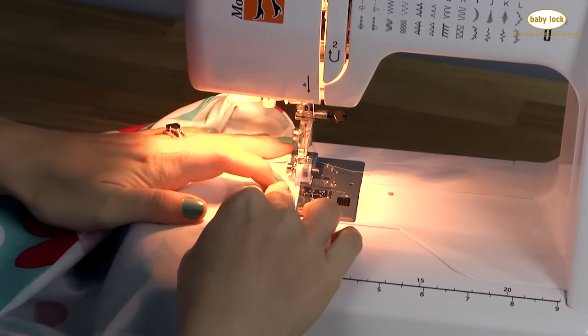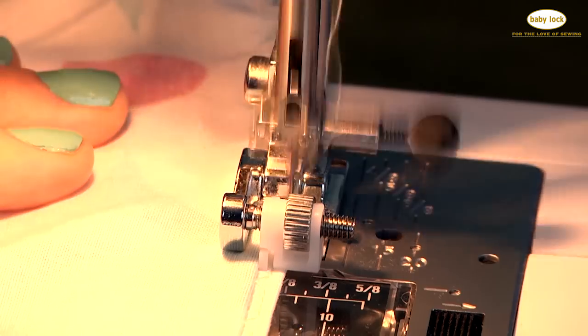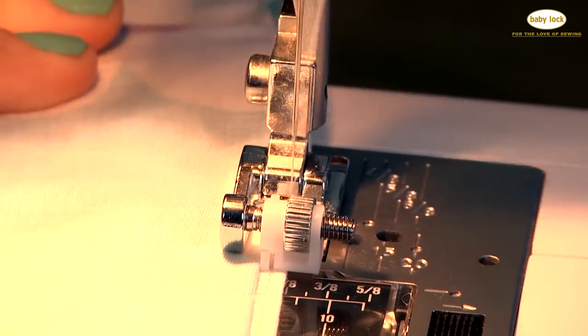The magic is really in the foot — it takes all the guesswork out of how to position my fabric. Every couple of stitches, the blind hem stitch takes a little bite to the left, so my hem is almost invisible.